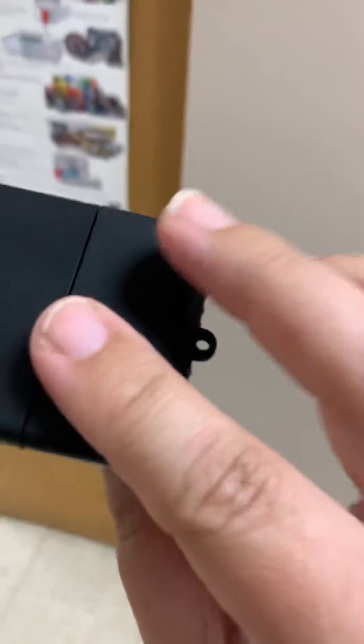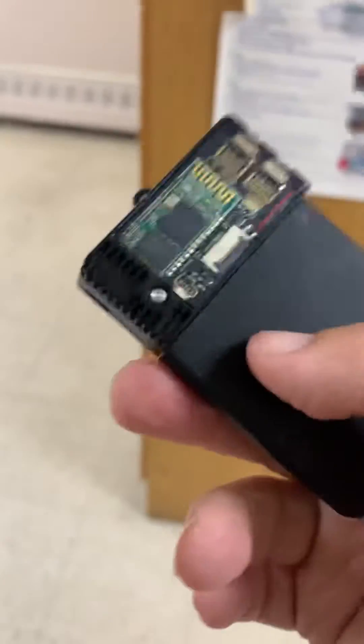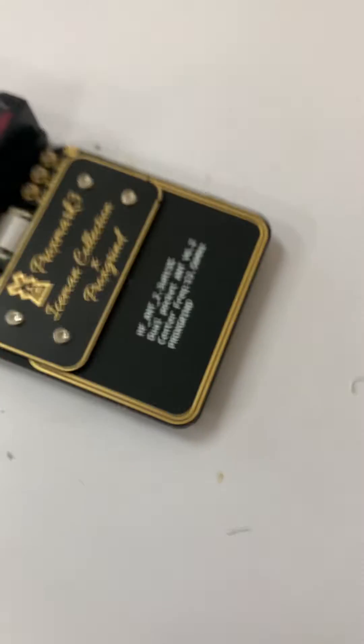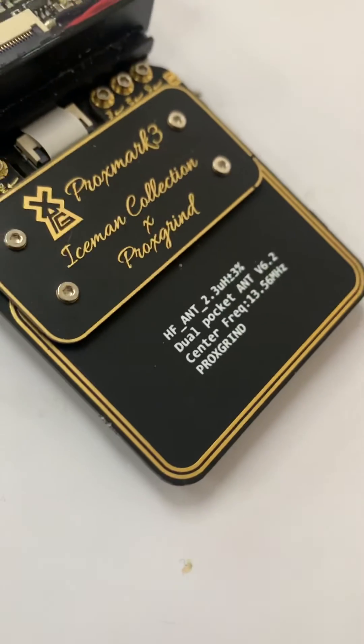This is my Proxmark — the casing is a bit scratched up. It's a Proxmark 3 RDV4 from Hacker Warehouse. I need to charge it up a bit, but I might make a couple of videos showing you how I use it. I'll take off the screen cover here — just bear with me as I manage the camera and the device at the same time.